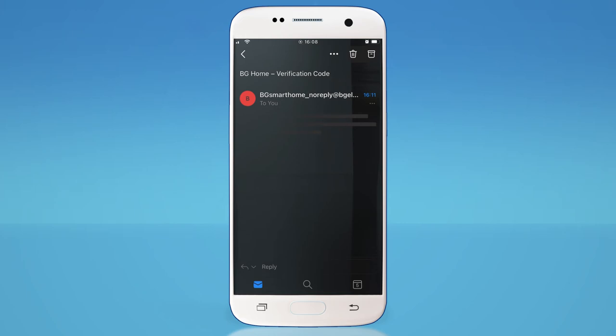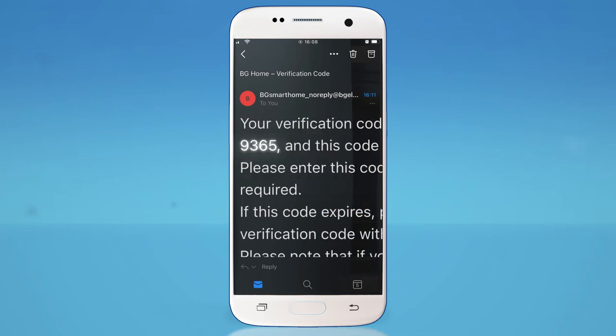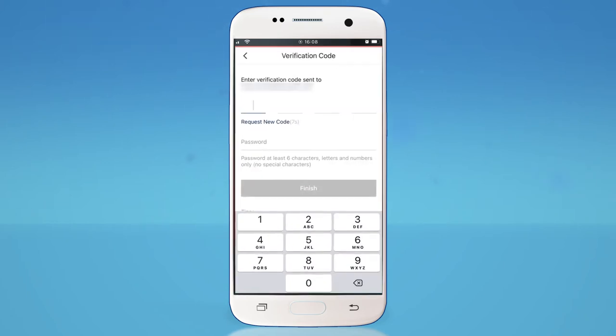If you can't see the email, check your junk email and spam filters just in case. Codes are valid for one hour, so type in the numerical code as stated in the email into the BG Home app.